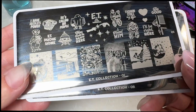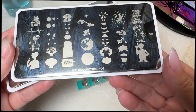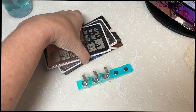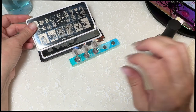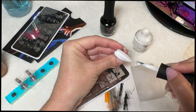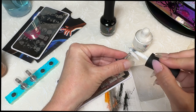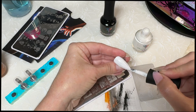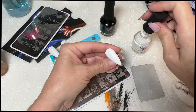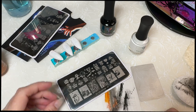The only two I have in this collection are the ET plate 01 and 02. I haven't really decided what I'm going to do yet - they are very difficult to pick up. I'm going to paint these with the Drunk Fairy Polish white out. This needs two coats so it will need time to air dry. I forgot to file off the nubbies - those drive me crazy.